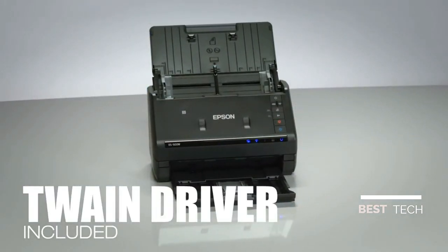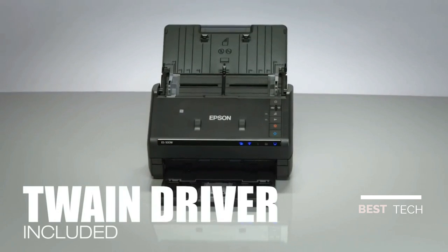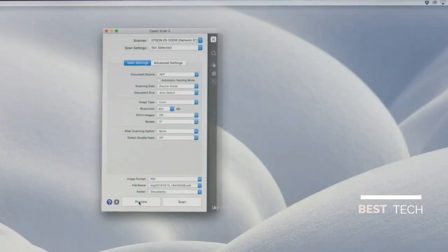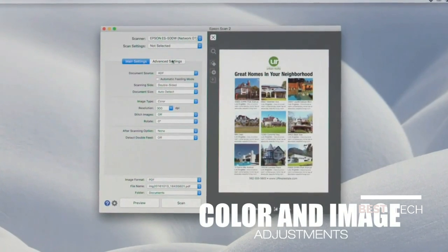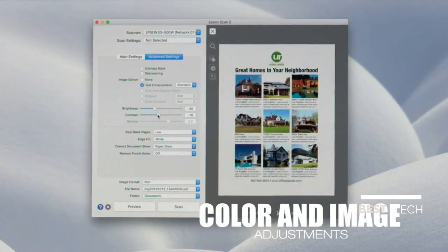Twain Driver is included for compatibility with most any document management software. For seamless connectivity, you're free to choose what you use. Use auto-crop, blank page, and background removal for clear and precise document quality.